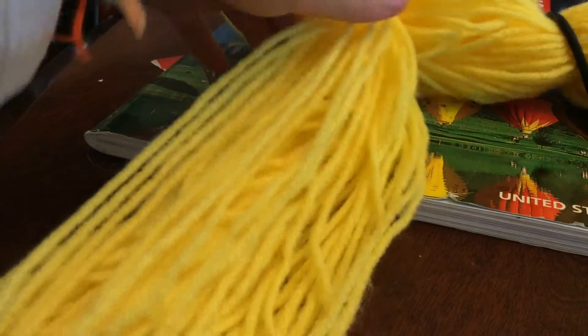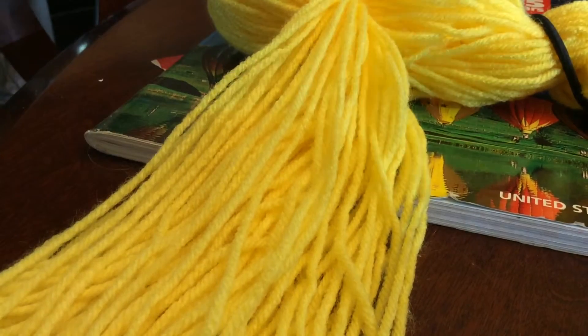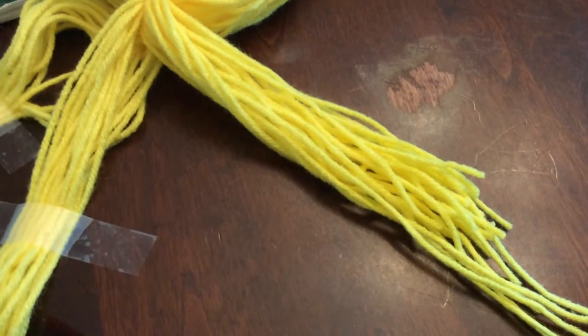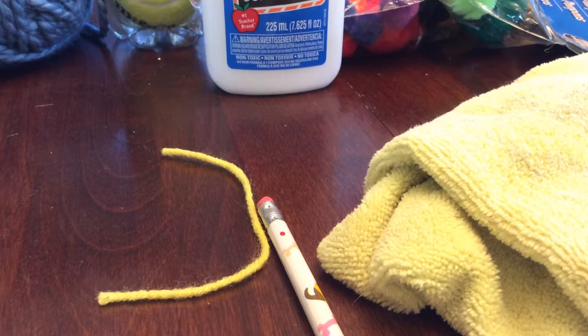Divide each section into three parts and start to braid it. Make sure to have a string to tie the ends with. Just braid it, tie it, and repeat with the other side. When you're done, you should have something that looks like this. This took forever to make, but it's done now.